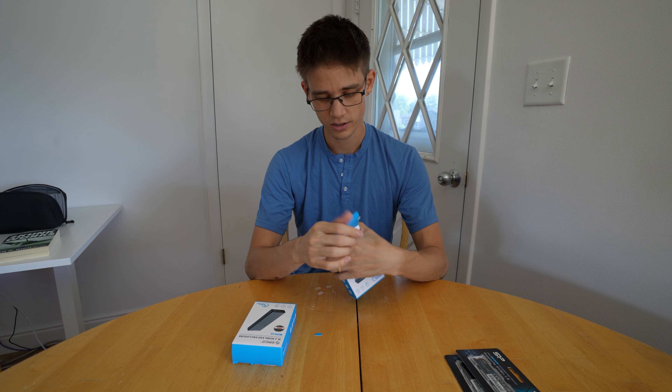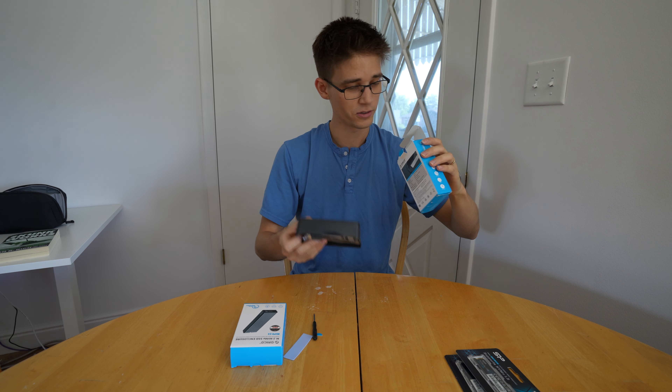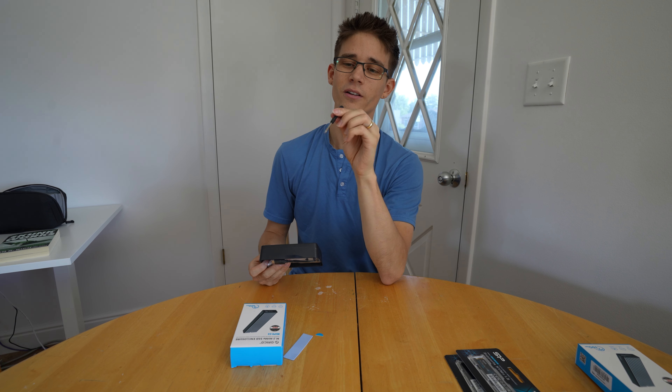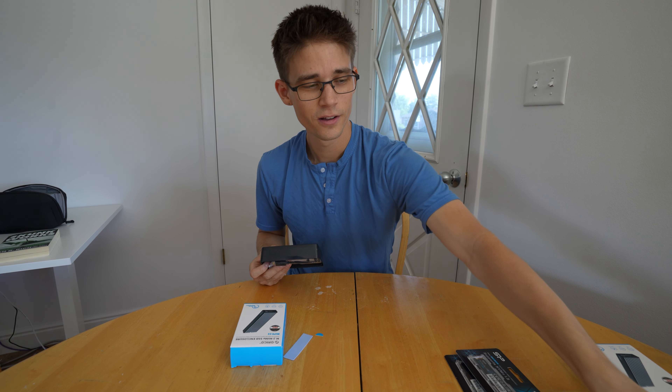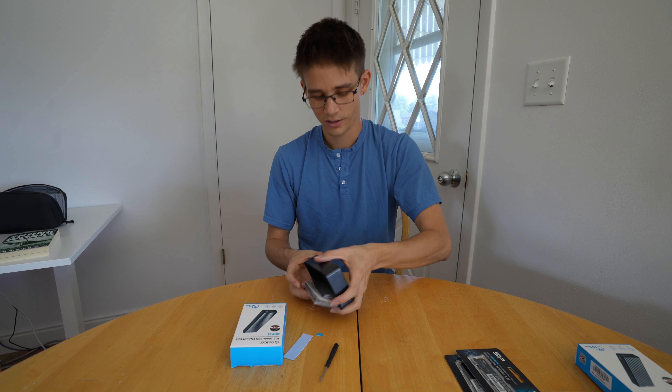So first thing we're going to do is open up the packaging. Oh that's cool — they give you a little screwdriver. I had my screwdrivers all ready to go, I don't even need those. We'll see if the included screwdriver is going to be good.